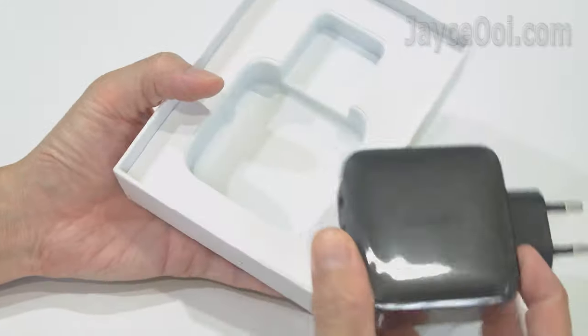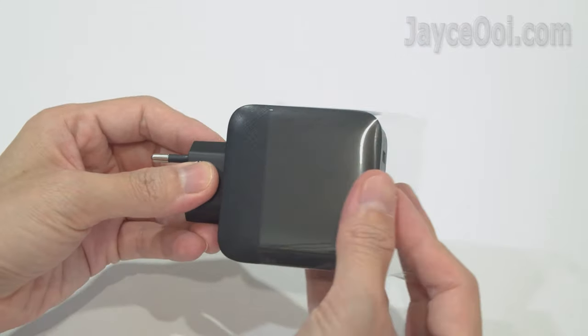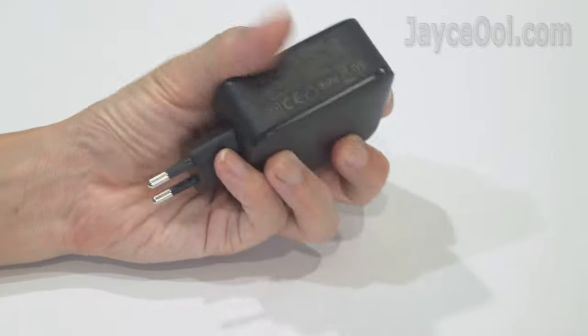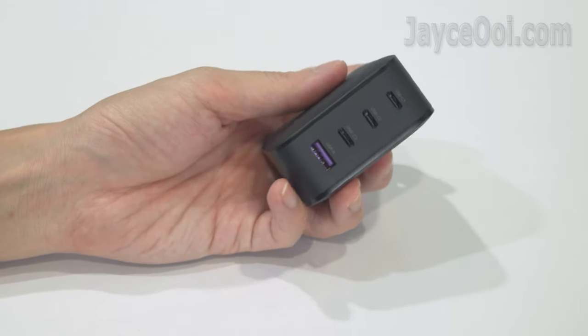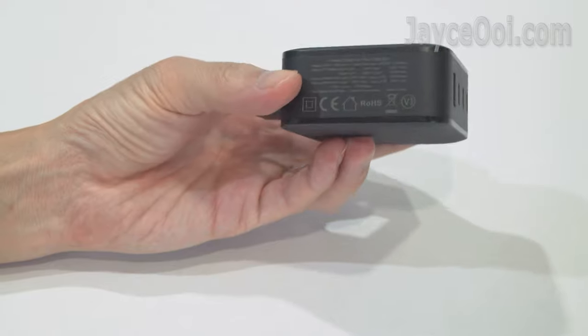This is the lovely PD charger. Excellent build quality with sturdy PC fireproof housing, compact with a matte surface and a nice texture design. My unit is the EU plug model, though Ugreen also has a US foldable plug version.